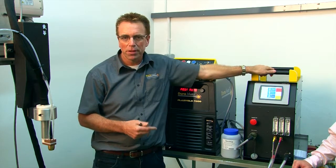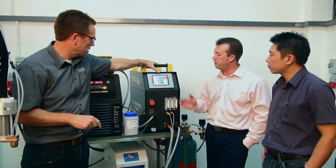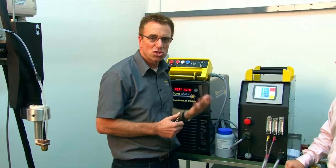We're very excited about this unit because all these features have been built into one control module. If you finish a job with all your settings where you want them, is there any way to store those? Yes — we have up to 50 storage parameters.